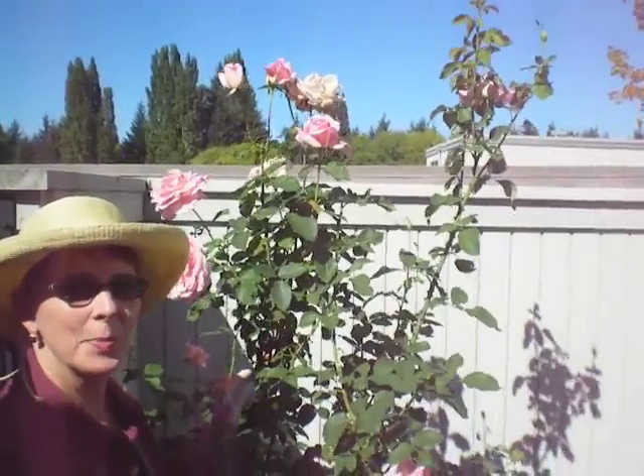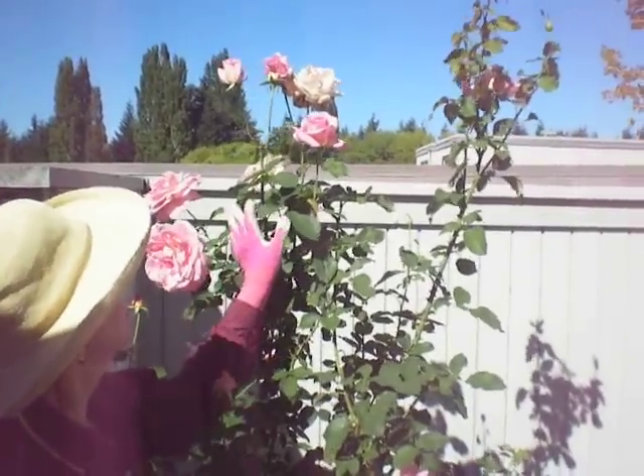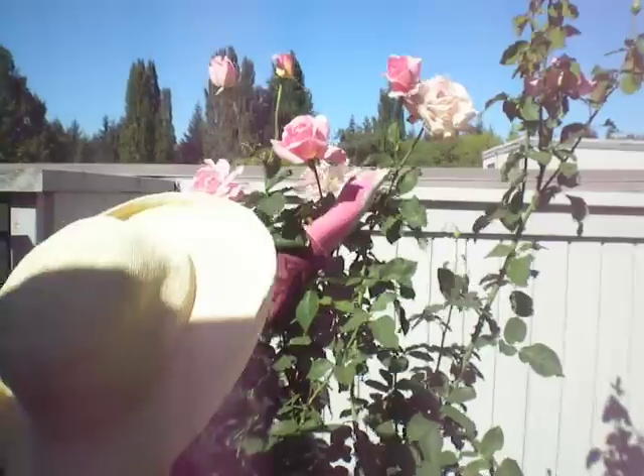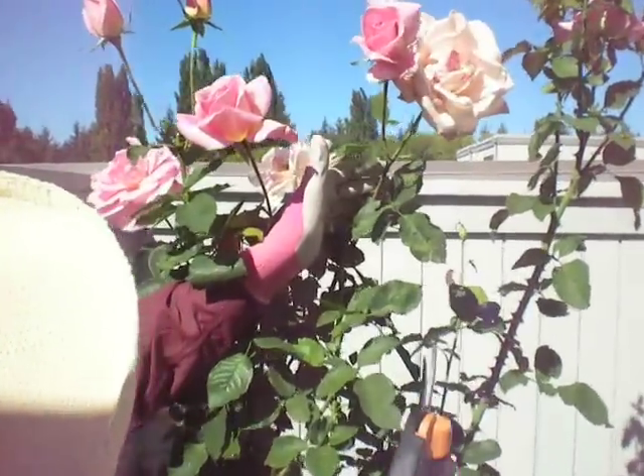Hi, this is Harriet from RoseCareTips.com with another Rose Care Minute. Today I'm deadheading my Tiffany rose bush. Deadheading is just what the name implies — it's removing the dead blossoms so that the rose bush can put all of its energy into producing new blooms.